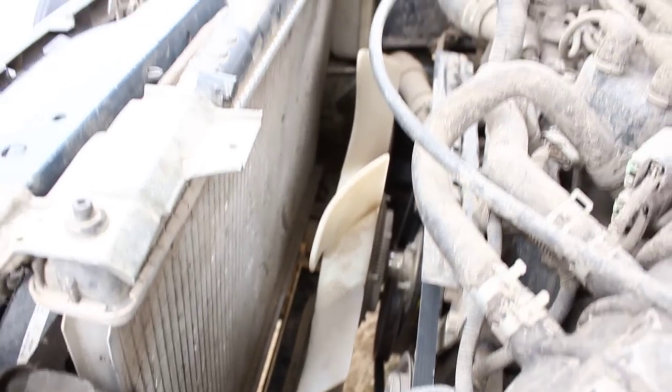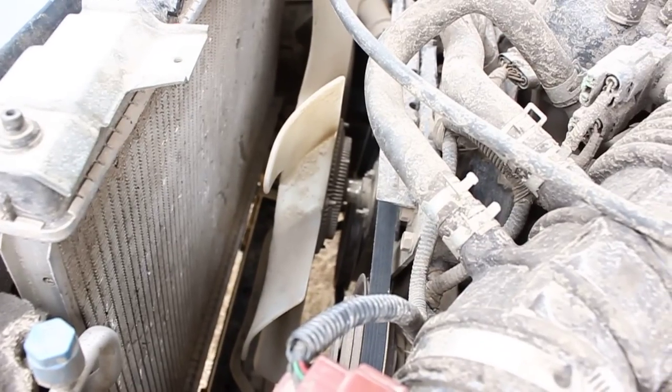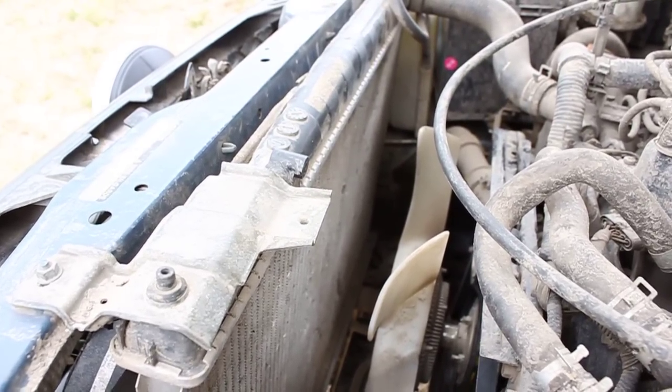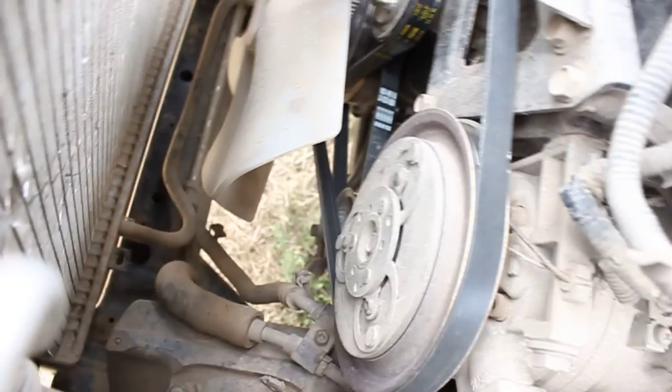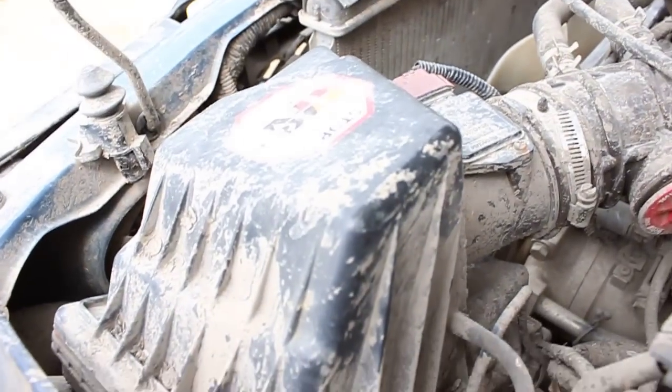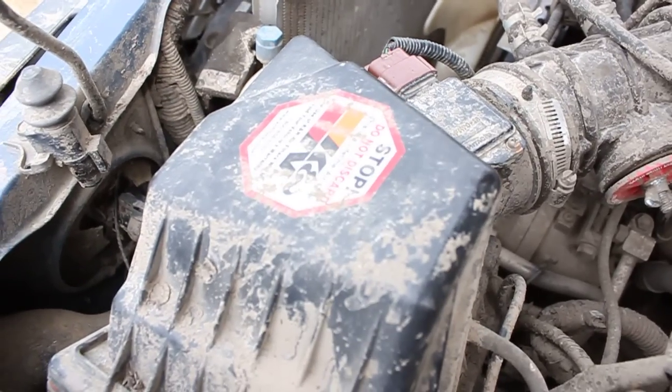I'm going to be replacing this fan — just not putting anything on the clutch — and getting an electric fan from a 2000 Quest van. I'm also taking the alternator from the Quest van, and as Nissan smartly put it, the alternator is at the very bottom of the engine where all the mud is — that's intelligent. I had a K&N intake in there until it got gummed up with mud and my mass air flow sensor got all crappy and it sucked into my engine.